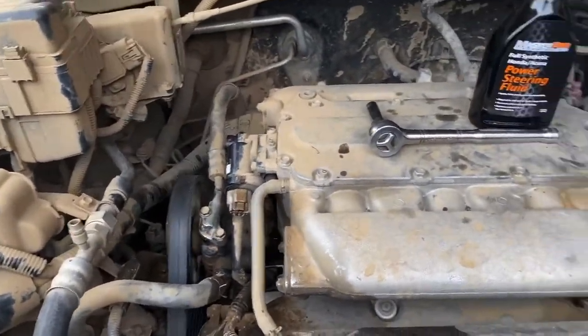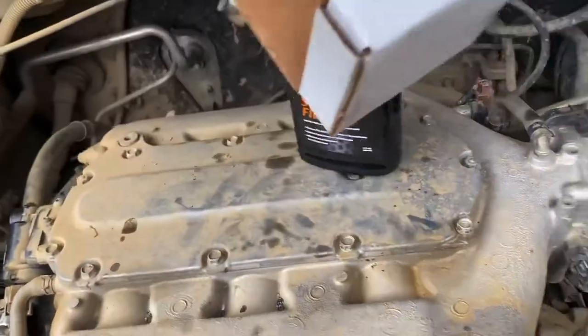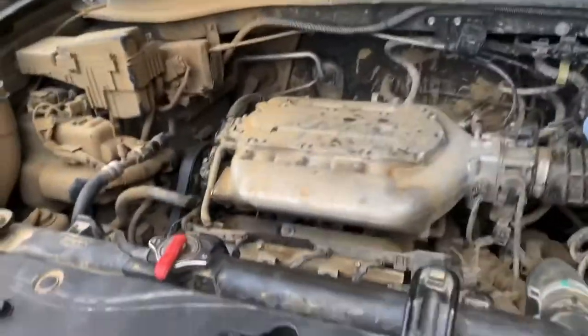Now let's start her up and see how she sounds. You're probably going to have to turn the wheel back and forth a few times. Don't hold it at the max, but turn it all the way to the max and then all the way back, maybe two or three times, to try to get that air worked out of there. Then everything should go away as long as nothing is damaged.